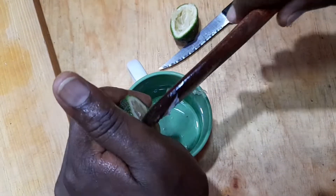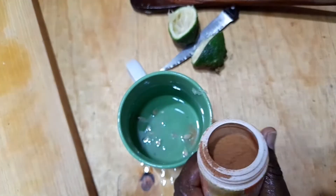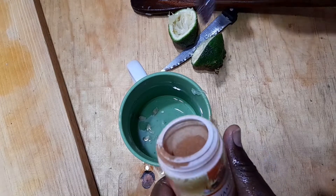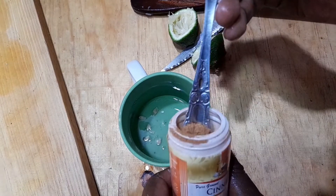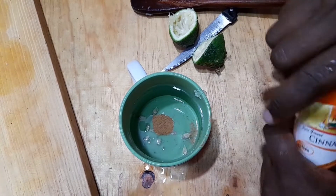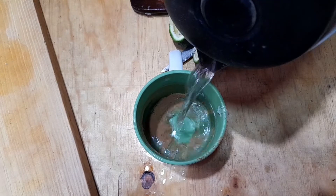Then we're going to do the same with the other one. Once you've done that, you're going to add in half a teaspoon of cinnamon — just a little — and then you're going to add in some hot water.